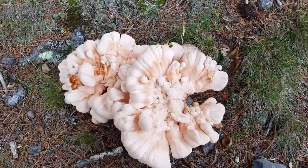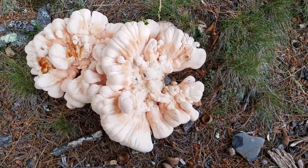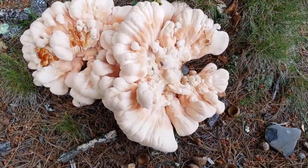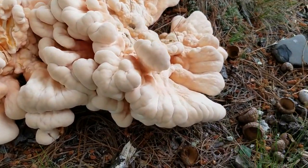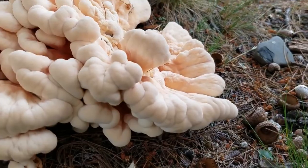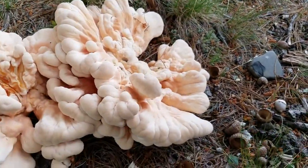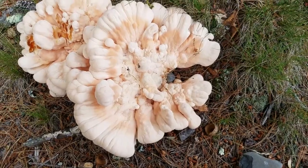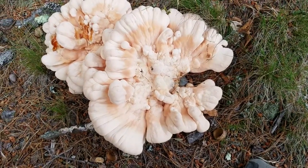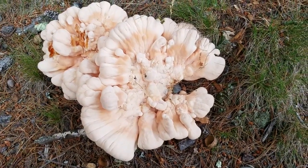A lot of people mistake Laetiporus cincinnatus for a chicken mushroom, and I just wanted to point out the differences — one being the white pore surface instead of the sulfur yellow pore surface, and the fact that it is a butt rot or root rot mushroom that grows in a rosette pattern.